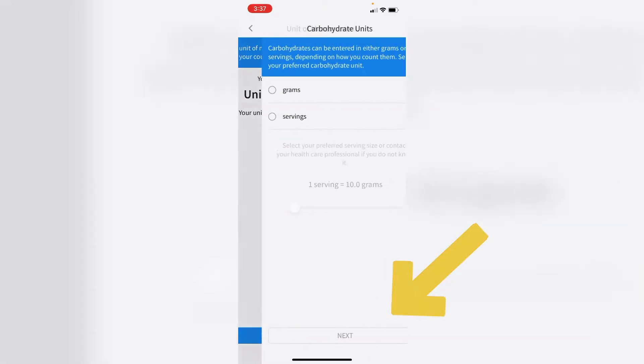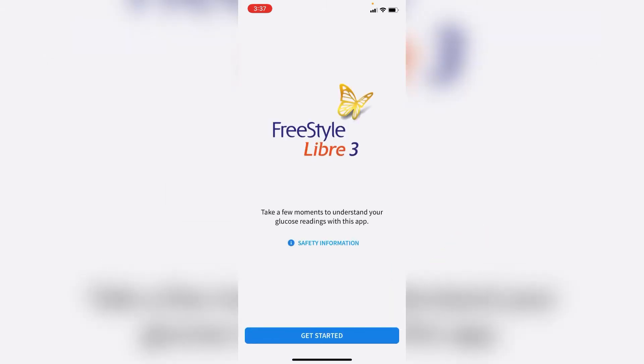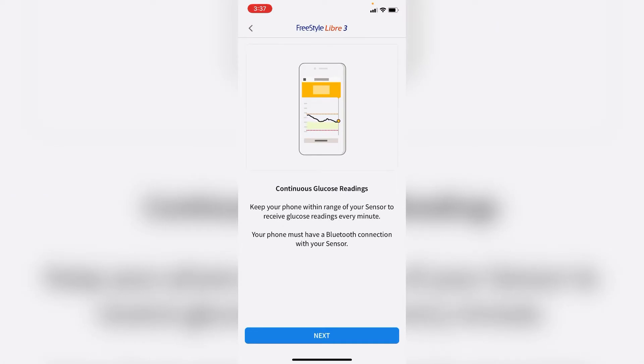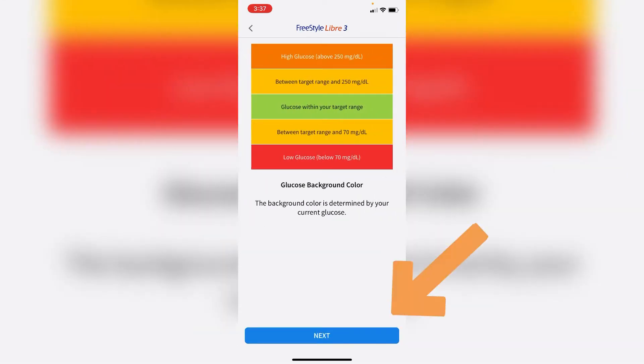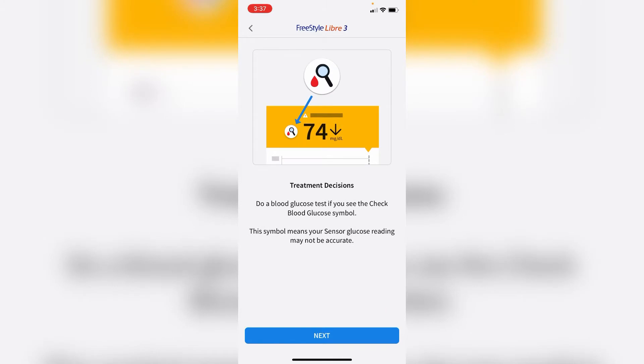Once you're ready to move forward, select your country — here it's the US. Then decide whether you want grams or servings; for me it's grams. Click the big button and it explains what you'll see on the screen. If you've never used Libre before, these are good things to know, so read through it and click next.